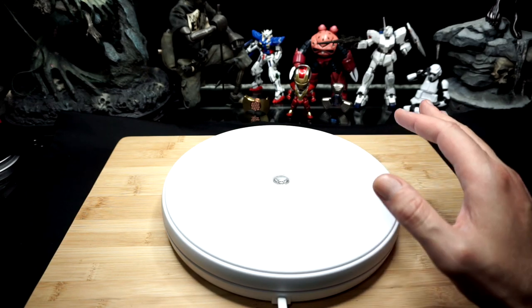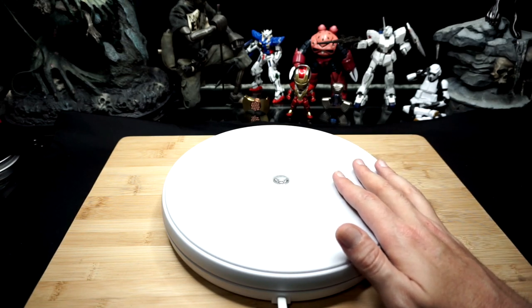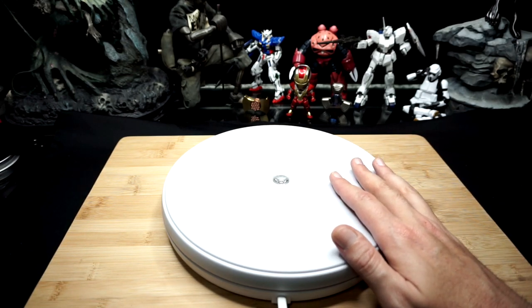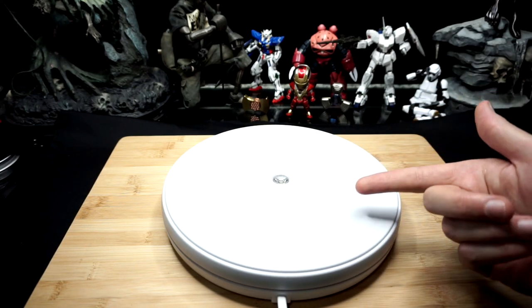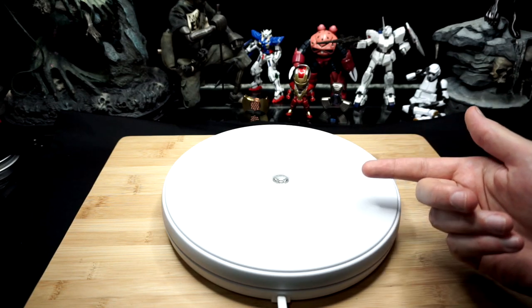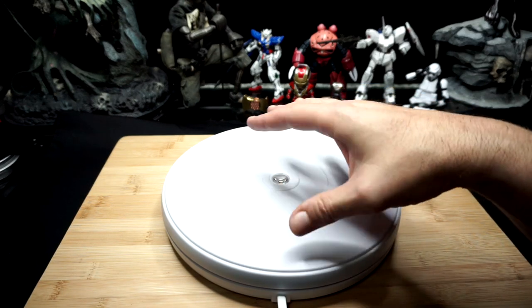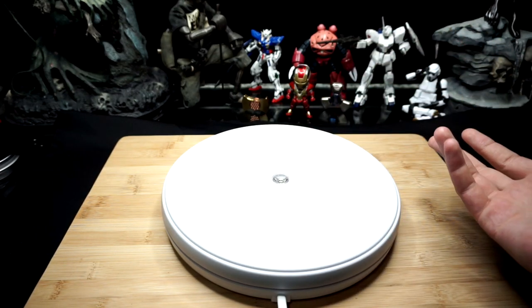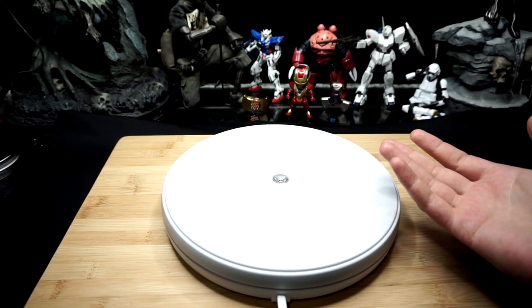This one works just as good as the other one. I have had no issues, and I've actually loaded it up. It says it'll hold up to 25 pounds — I've had up to 18 pounds on it without it even hesitating. Now one of the downsides is it only has one speed and that is forward. This does tout that if you turn it off and turn it back on it'll swap directions, but I haven't had it do that for me yet. That's okay — I only really need it to go in one direction.